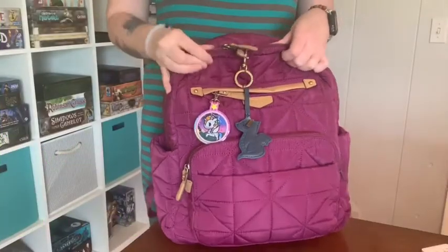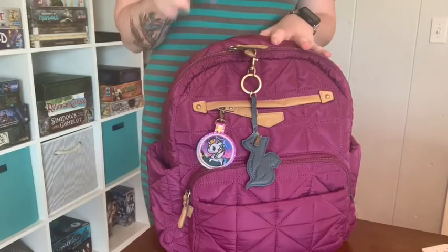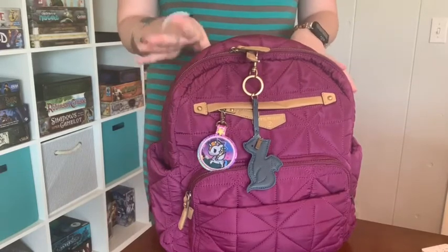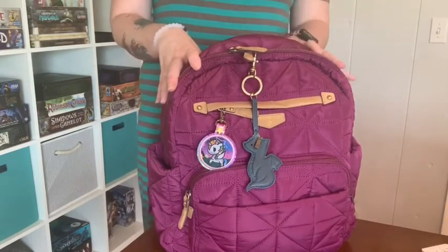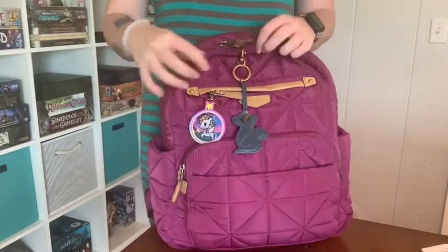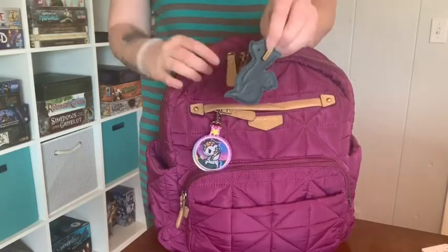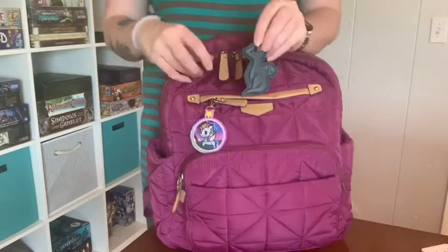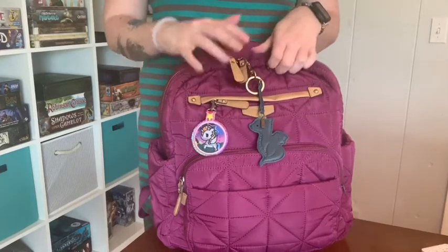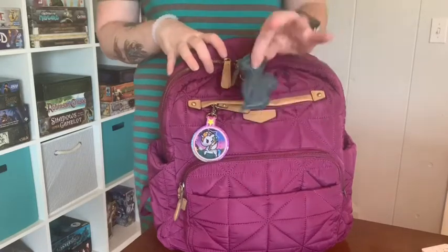Hey everybody, welcome back to my channel! I wanted to show you today how I pack up the 12 Little Companion 1.0. They recently had a sale on their website and I've never tried 12 Little, so I thought I would grab one. The whole story behind 12 Little is it's about the Chinese zodiac and the twelve different animals, and how each one could represent your little one.